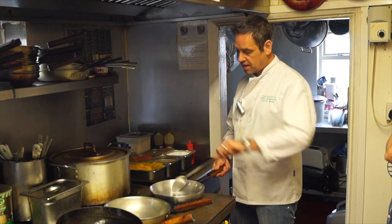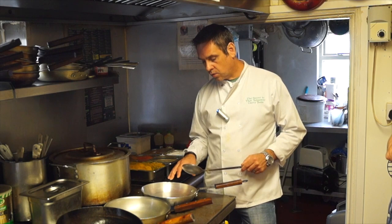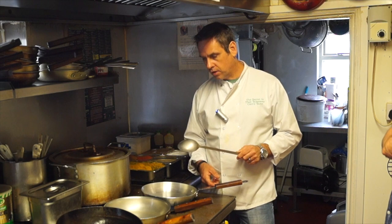That motion will make sure your curry doesn't burn in the pan. This is a 30 gram chef spoon — pretty standard. This is what you want to go with because it will work with the pan.